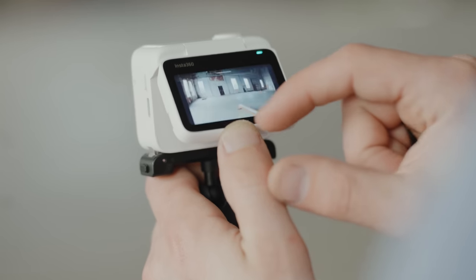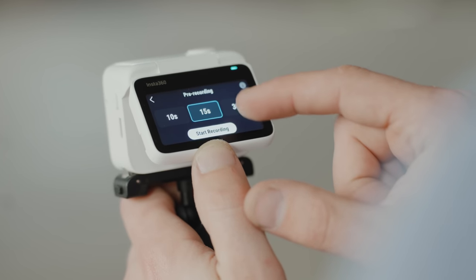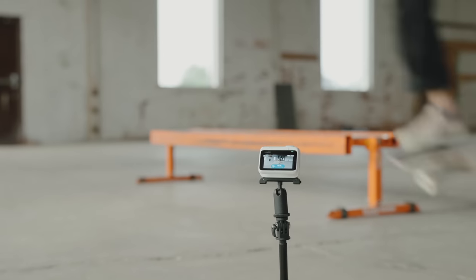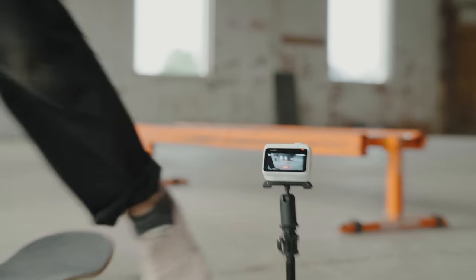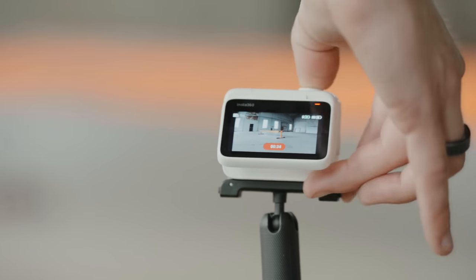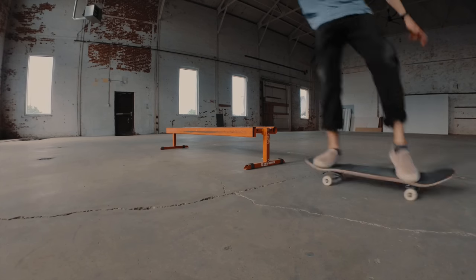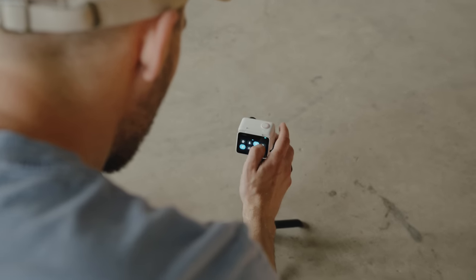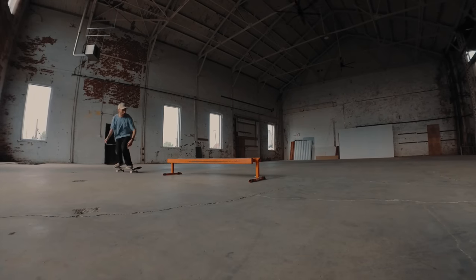One feature that's become increasingly important for my videos is the prerecord function, and the GO 3 has three different levels: 10, 15, and 30 seconds. What that means is before you physically press record, the camera is buffering and recording up to 30 seconds of footage at a time. When I'm trying to learn a new trick on my skateboard, I can have the camera set up, and any time I land or fall down kind of funny, I head over to the camera, hit record, and now I have just those moments and everything thereafter that I wanted — I don't need to leave the camera recording for hours to get the few moments I actually want.